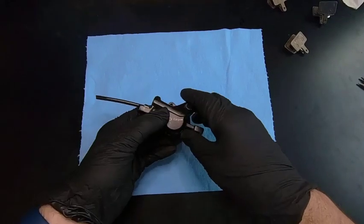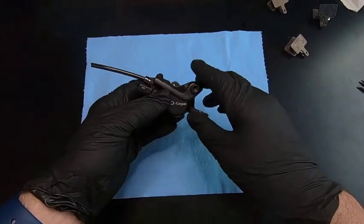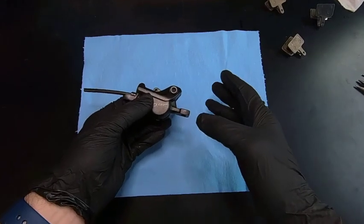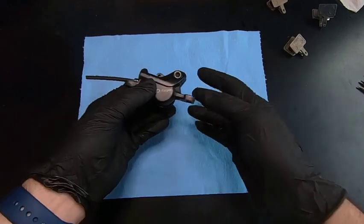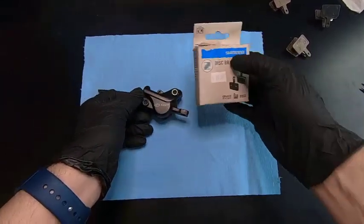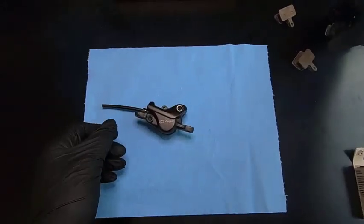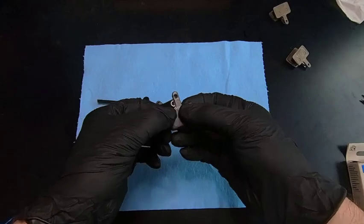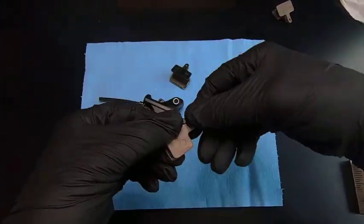I rode like that for forever. In fact, I used to just favor the back brake because it didn't squeal as bad, and then eventually I needed rear brake pads because I just wore them out from using them a lot more. So I bought some replacement pads — these Shimano exact replacement pads. Here are the original black ones, and here are the replacements I got from Shimano.